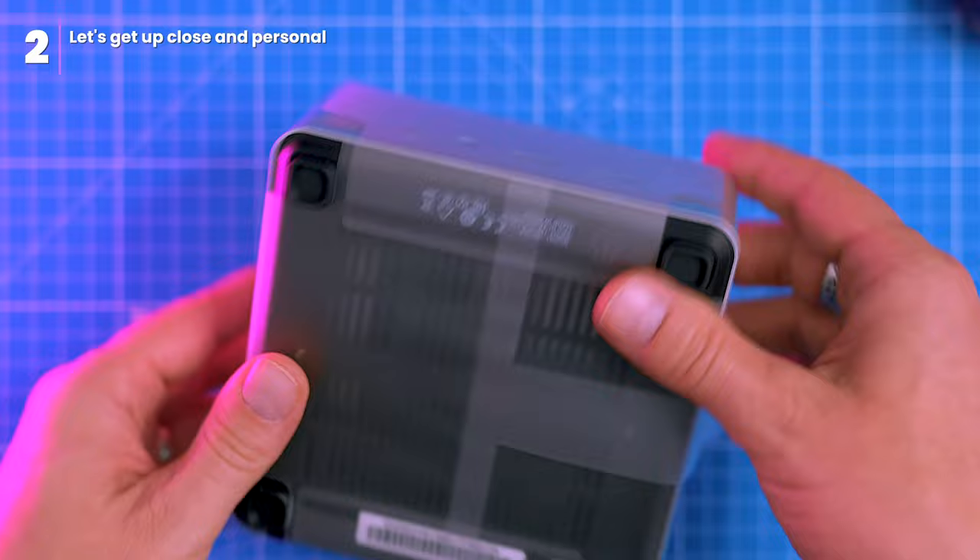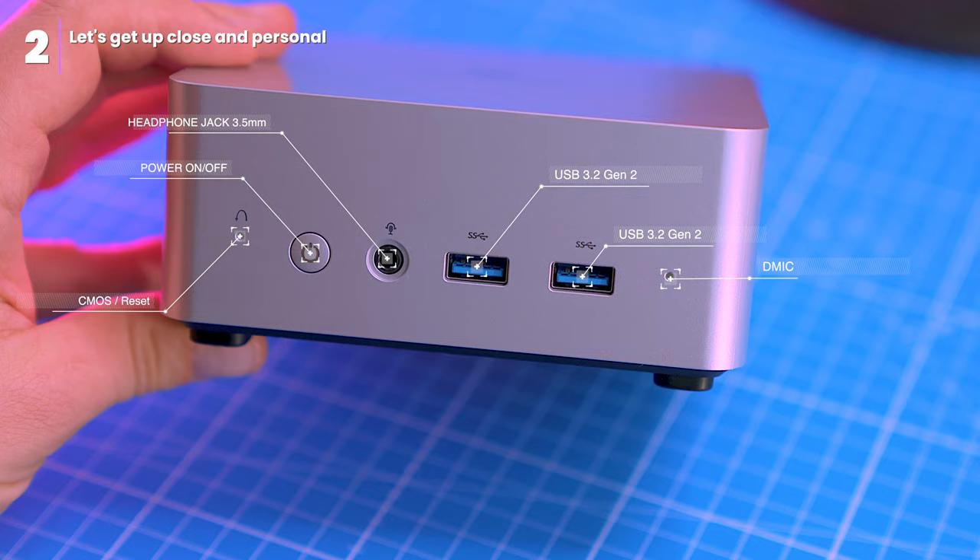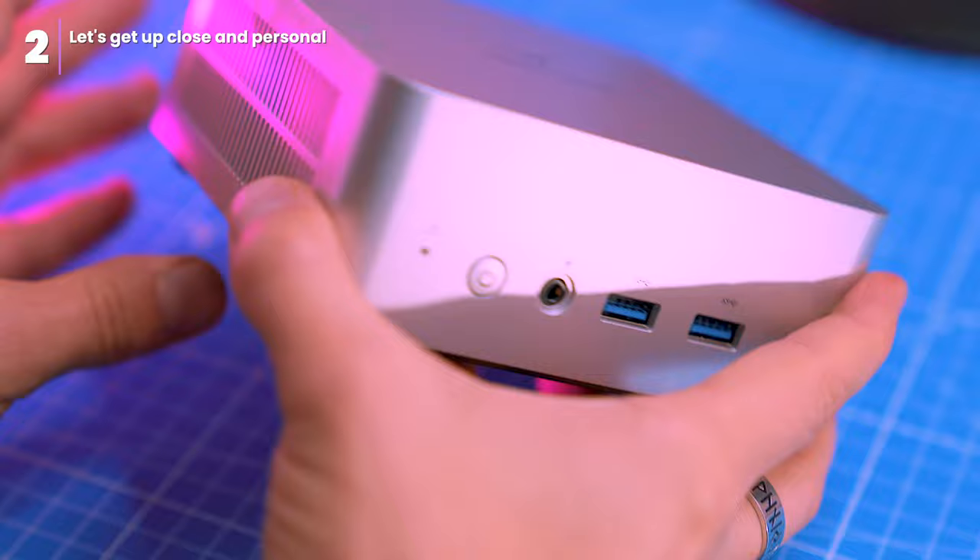Design-wise, the UN1265 opts for simple and understated aesthetics, housed in a plain plastic enclosure. It's not the most eye-catching device, but it doesn't go out of its way to offend either. Up front you've got the essential power and reset buttons, a headphone jack, and two USB 3.2 Gen2 Type-A ports for convenient access.